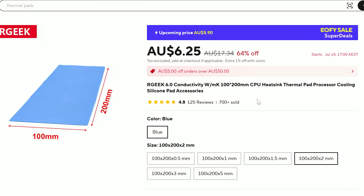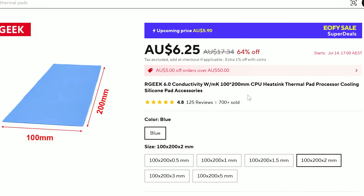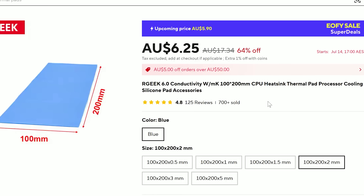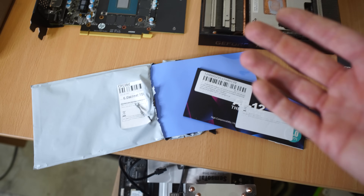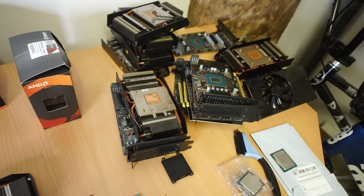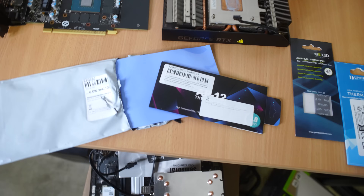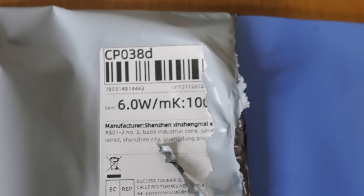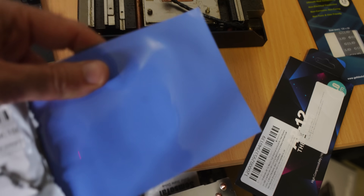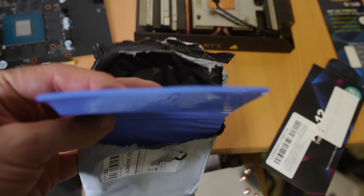So this is just some standard blue ones that have got 6 watts per meter Kelvin cooling and I like the cheap stuff because you need a lot of it. In this case I'm going to replace thermal pads on at least 10 RTX 3060s, so I'm going to need a lot of this stuff — the 2mm pads. I'm also going to be testing without any thermal pads versus these four in the lineup.